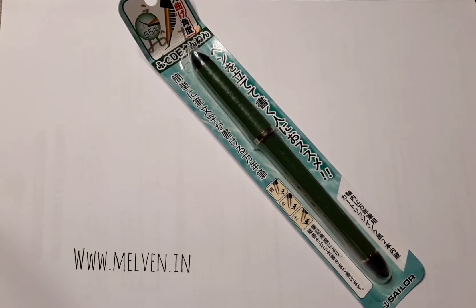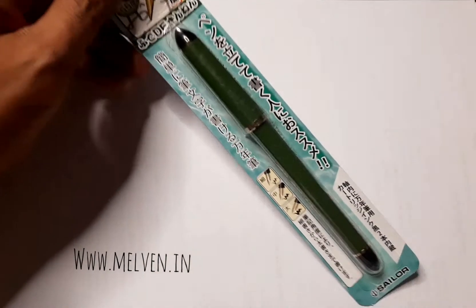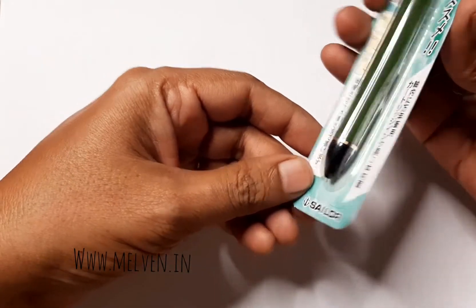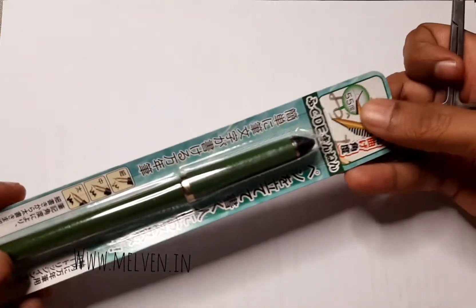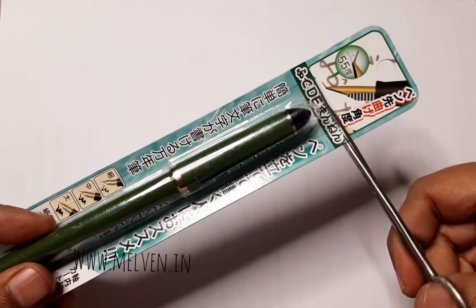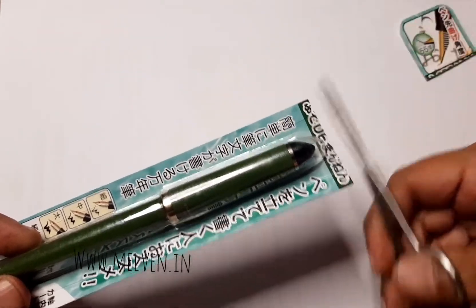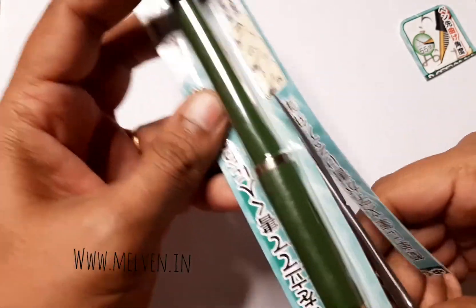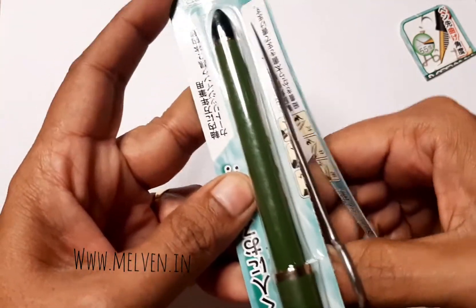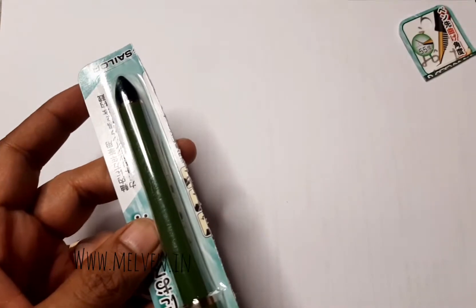Here we are for the unboxing of the Sailor Fude pen, which I ordered about a month and a half back from Amazon and it took nearly two months for it to reach me. I'm pretty excited to unbox this Sailor Fude pen, which comes all the way from Japan. I've heard a lot of things about this pen and I'm super excited to see how it works. Let's go straight into opening it.